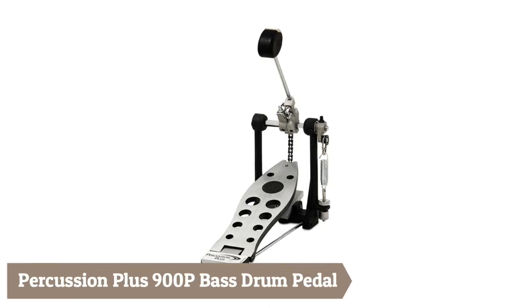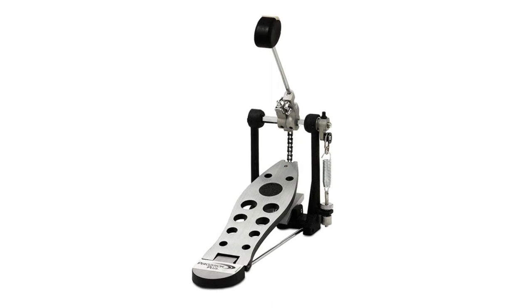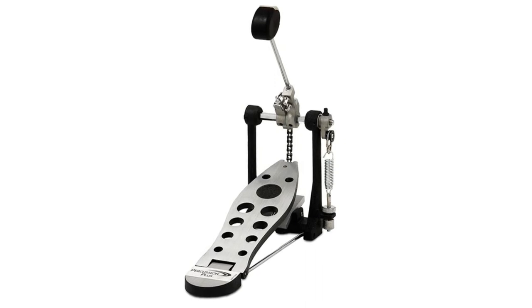Third on the list is the Percussion Plus 900P Bass Drum Pedal — an ultra heavy-duty economy bass drum pedal with a single spring pendulum. This pedal uses a single spring to transfer the stroke power right to the drum head. The beater angle is adjustable, and it features a chain drive with adjustable stroke and tension.